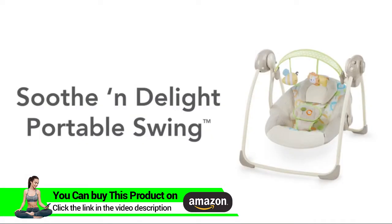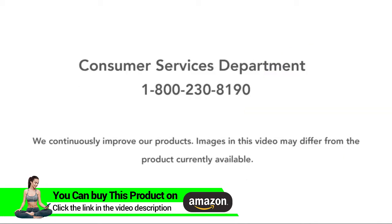Thank you for purchasing the Soothe and Delight Portable Swing from Ingenuity. We continuously improve our products, so images in this video may differ from the product currently available. If you have additional questions, please contact our helpful Consumer Services Department at 1-800-230-8190.